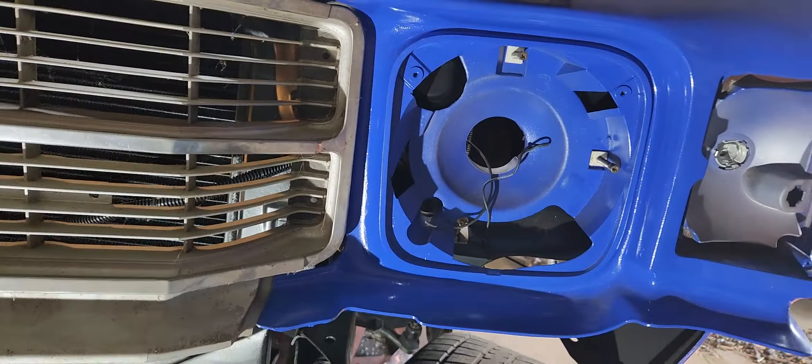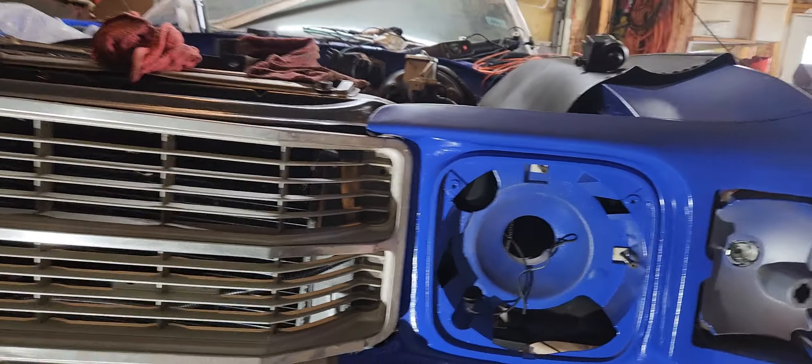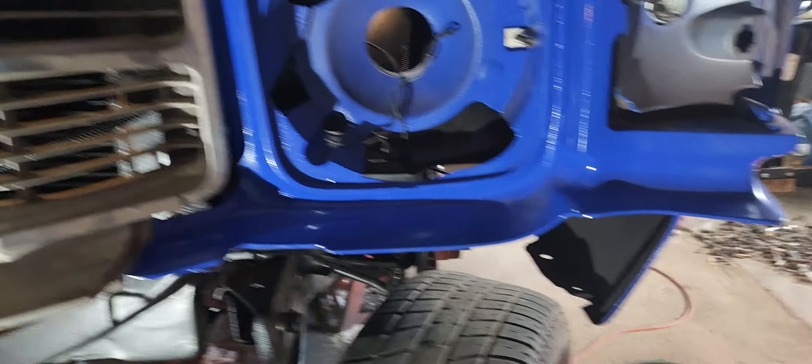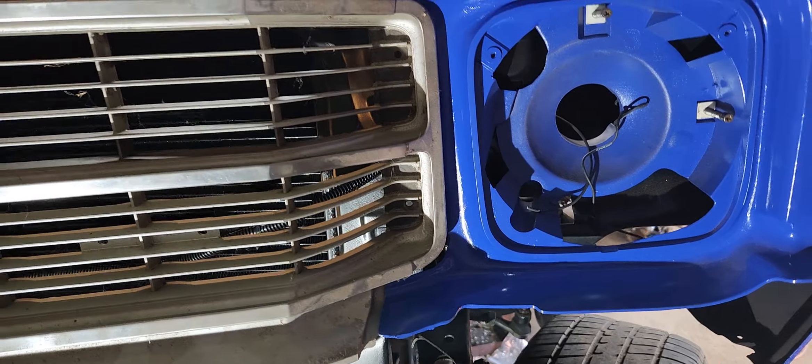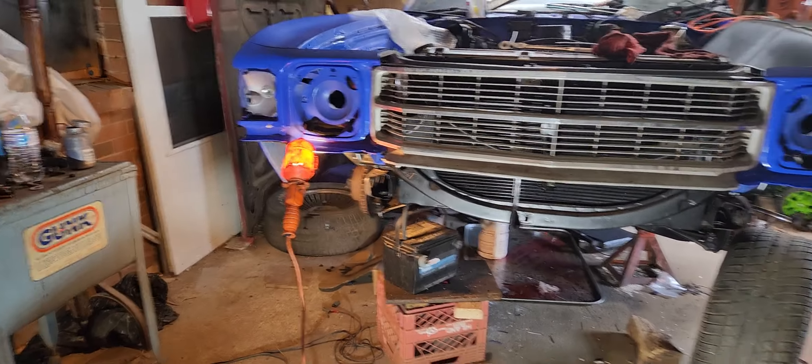I'm going to take and shim this up, put something here, pick that up. You can see how it's pushed the fender in, and something's got to happen with it. I've got to sit back and get that figured out tomorrow.